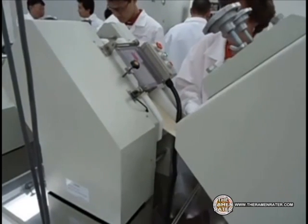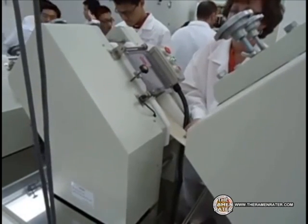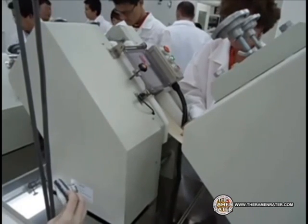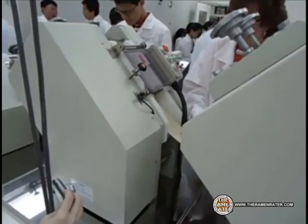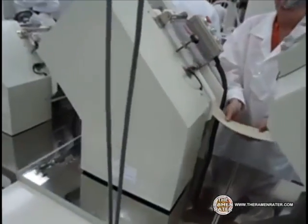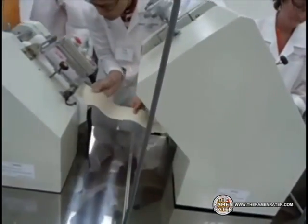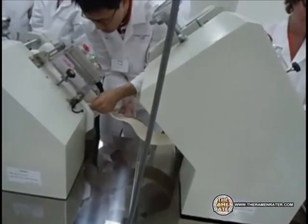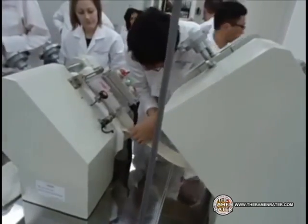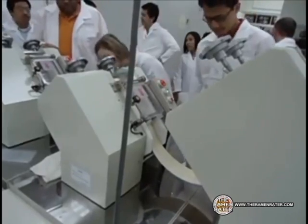And as you can see, it's flattening it even more. And yet again, even thinner.